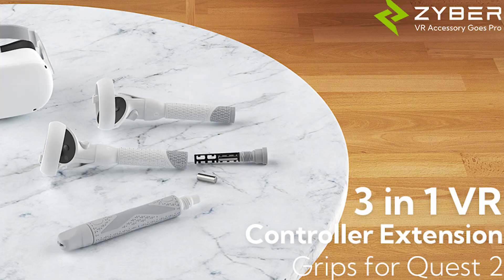But recently I was sent these Zyber extension handles and I thought, wow, cool, another one of these things. However, I wanted to talk about these more in depth because the amount of things this thing can do is kind of cool. I was shocked by how well made they were and how they made Beat Saber that much more fun. Stick around because we're going to look at these be-all end-all handles that have a special surprise inside. Let's go.